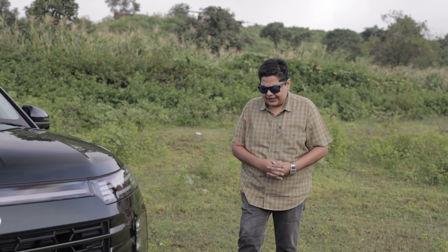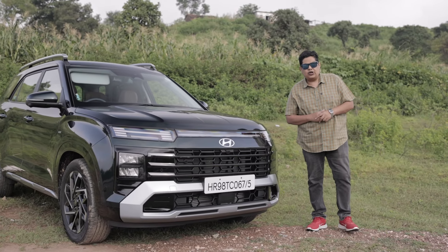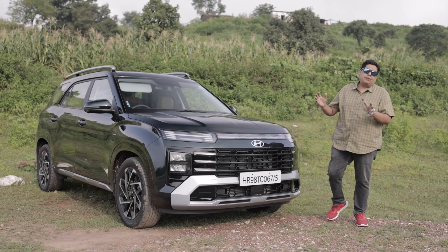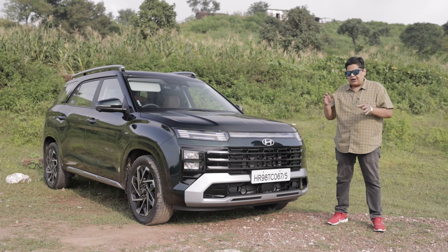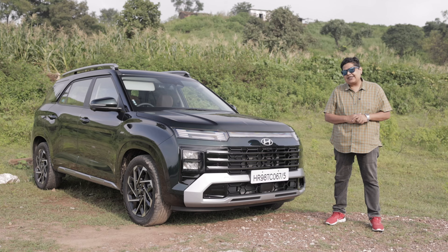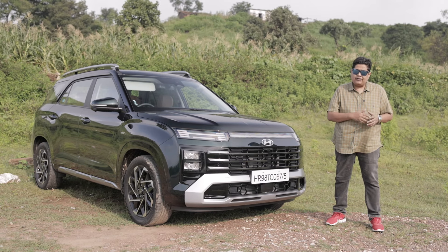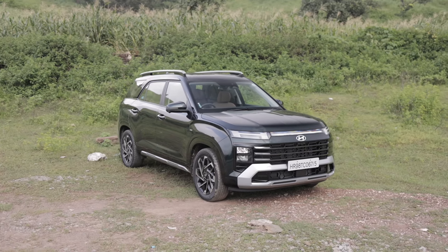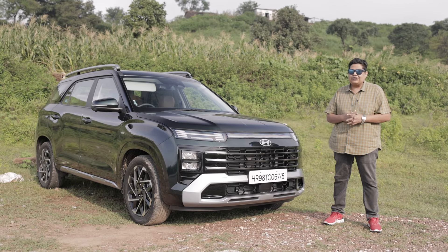If you are looking for a 6 or 7 seater these days, the Alcazar had always made good sense. But it's been a couple of years and the Alcazar was looking a bit old. To answer that, Hyundai has brought this — the facelift version of the Alcazar, which offers a lot more features than the outgoing version. So what are the changes, what all does it offer, and is it value for money? We are out here to tell you.